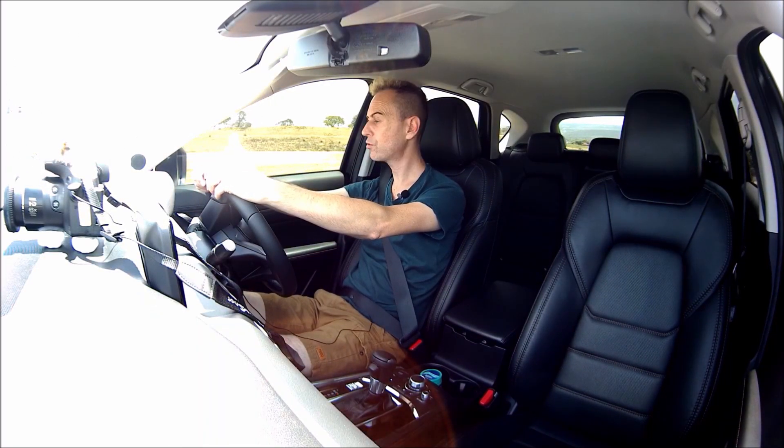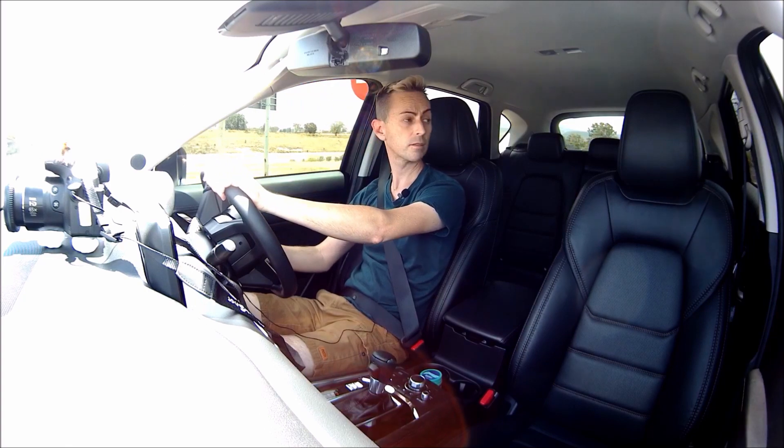I just thought I'd take you guys for a little drive and show you what it drives like. The weather is not exactly ideal but it's good enough, and I think it's safe for us to go.